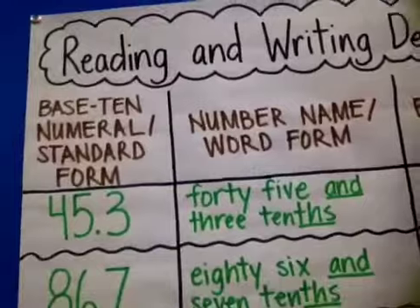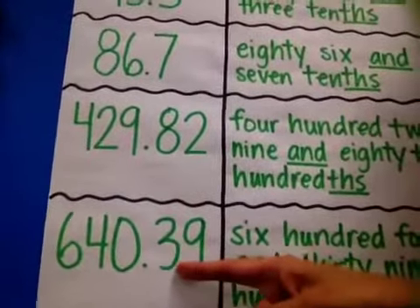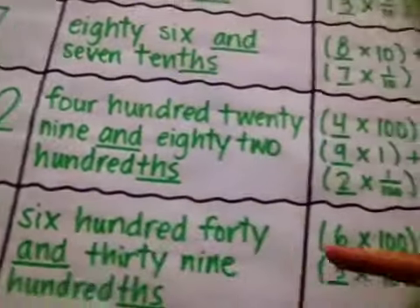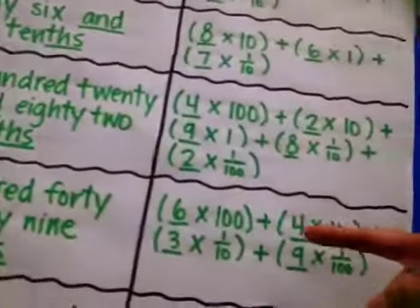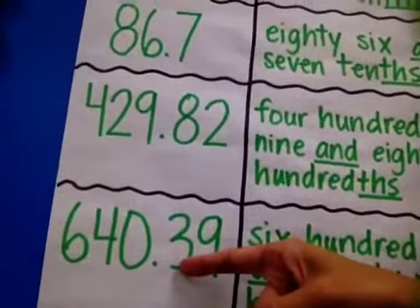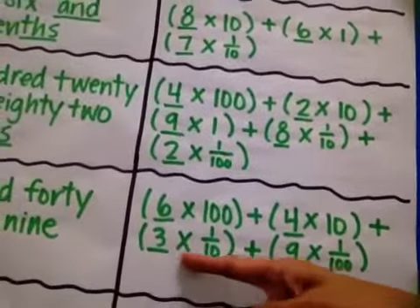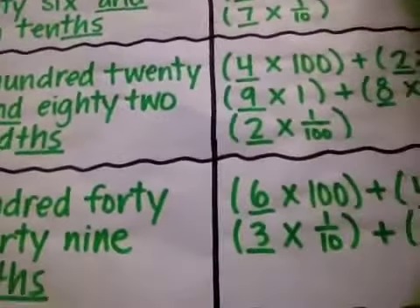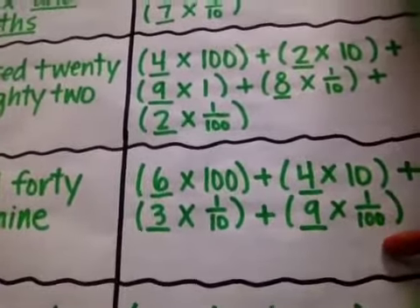Let's look at this one: 640 and 39 hundredths. So to do that in expanded form, I'm going to take each digit — 6 times 100, right there. That 4 times 10 — it's in the tens place, right there. Since that's a 0, I could just skip that one. Moving on to that 3 — 3 times 1 tenth, that's in the tenths place. And the last one is 9 — that's in the hundredths place — 9 times 1 hundredth. This thing is getting heavy!